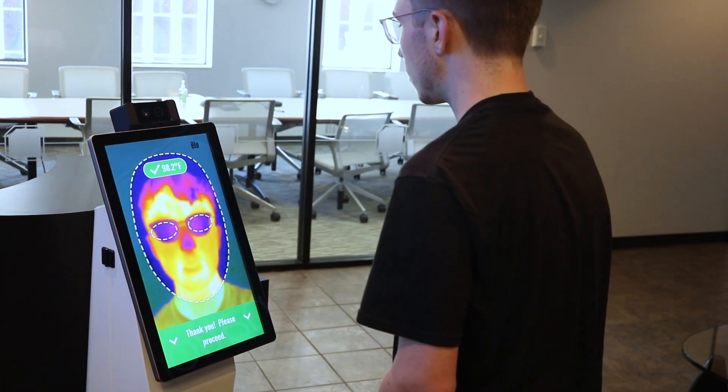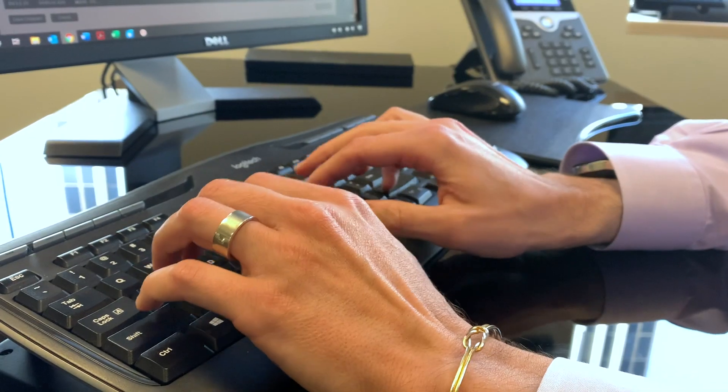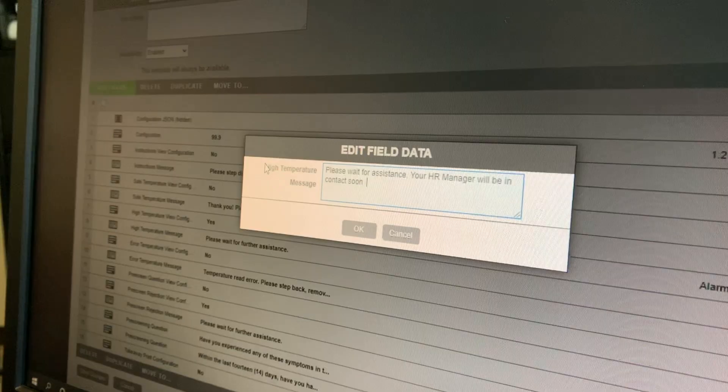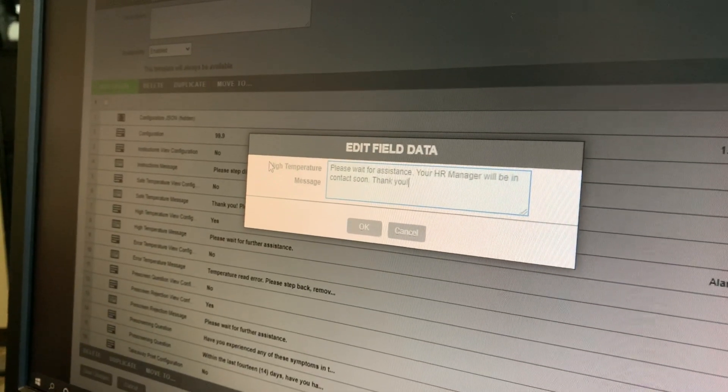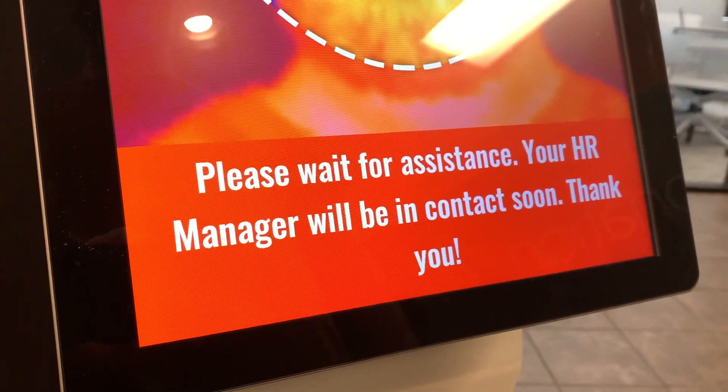NanoNation's temperature screener is built with our 20 years of experience. That means configuring the kiosk options, on-screen instructions, and even calibrating the sensor can all happen through our easy-to-use web tool.